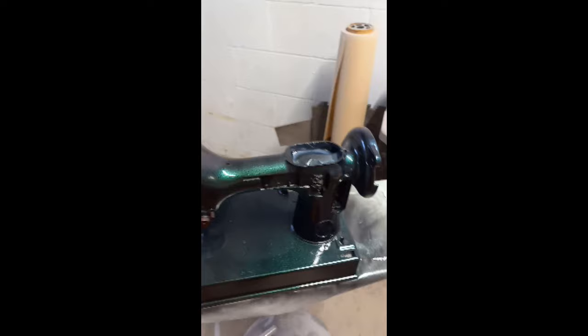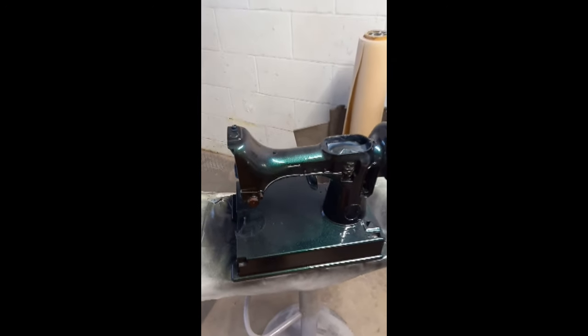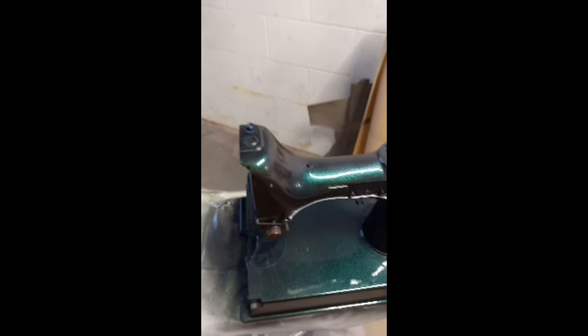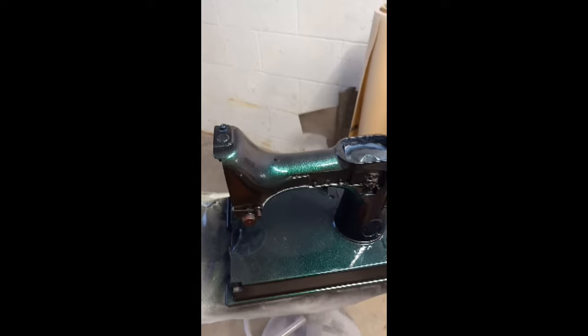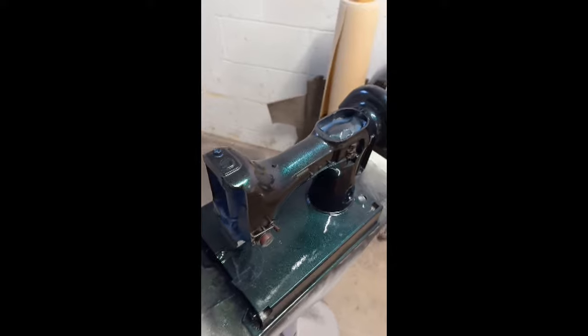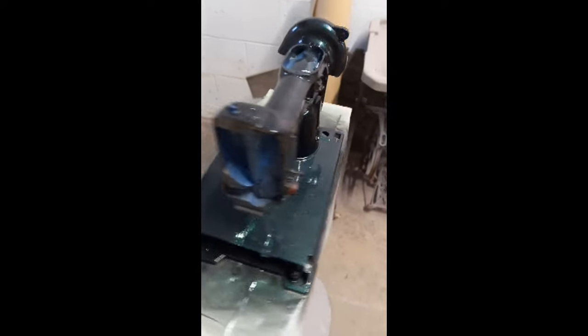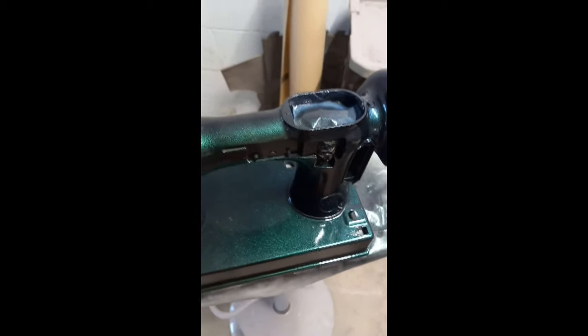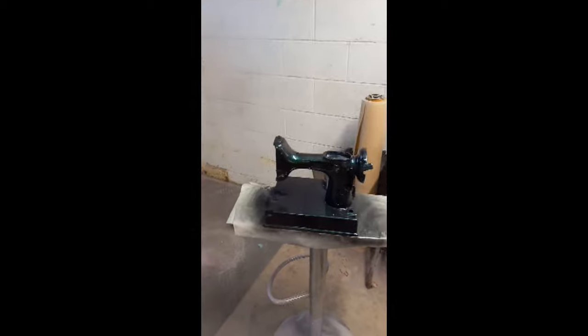Sorry I didn't show you the mid stage — the mid stage honestly just looked black. But this is the self-etching primer, the black morph base coat, and three coats of the purple-green color morphing paint. I'll let it dry overnight and we'll see what she looks like in the morning.